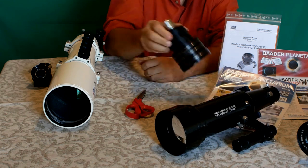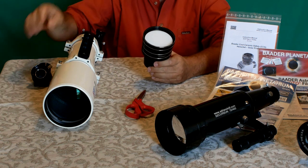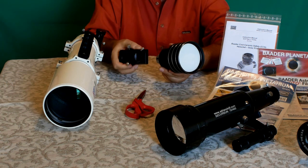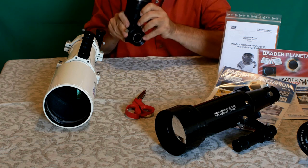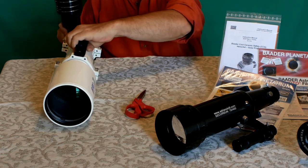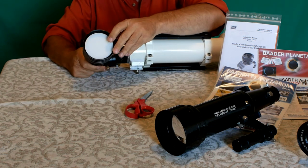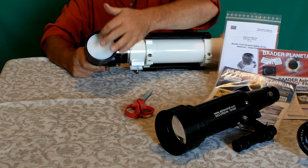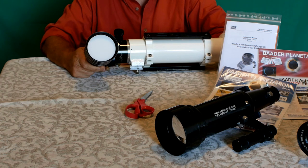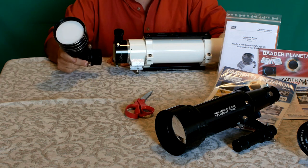Un altro sistema della ditta Coma di Tino Lolli è l'Oculare Solare Elio. Questo oculare specifico deve essere inserito dentro un diagonale normale in metallo, perché esposto al Sole, e viene collegato dietro al telescopio. Sulla superficie bianca satinata posteriore si potrà osservare il Sole proiettato delle dimensioni di Elio, molto comodo per vedere contemporaneamente il passaggio di Mercurio davanti al Sole con più persone.